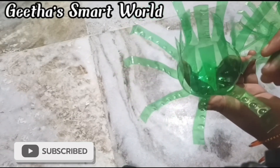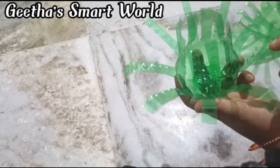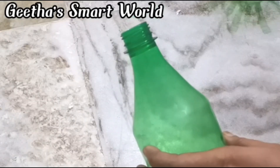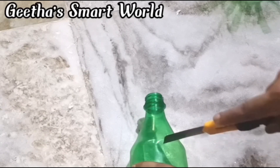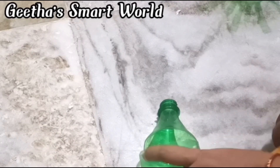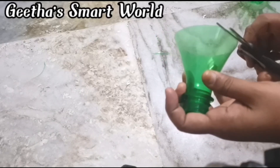Then we will cut the petal shapes. Press it on the petal piece, then cut it again. This is why we are going to cut the petal shapes. Let's cut this and make sure it's okay.